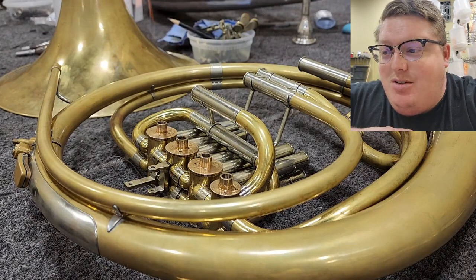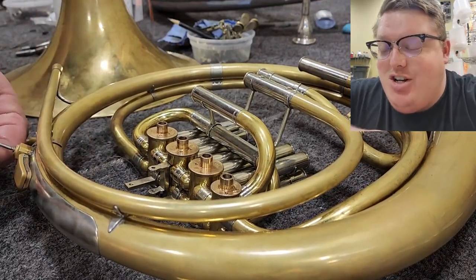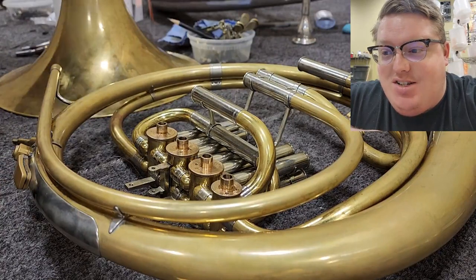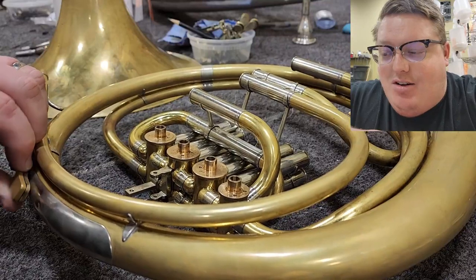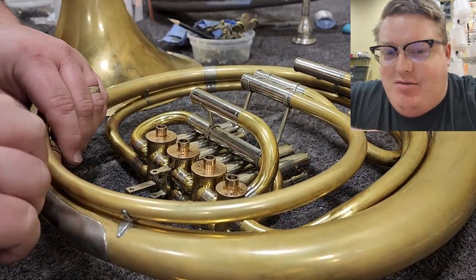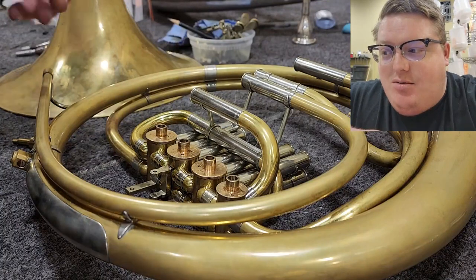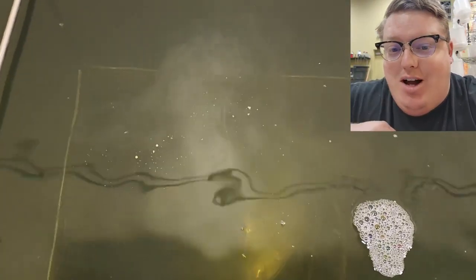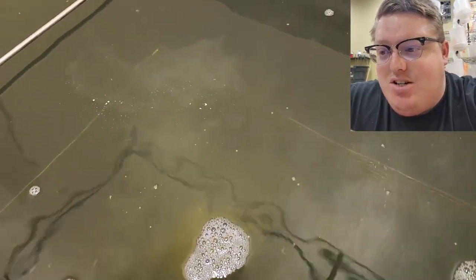Even though down there on the tuning branch I say that soldering a pointy rod to it is not the way to remove that, on a hand guard a little ping like that - they don't fit the branch exactly. And what I ended up doing was, they are so thin that I was able to solder a pointy rod to it and pull that dent out and then hollow tap and make it almost get secure.